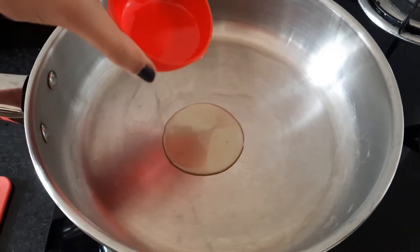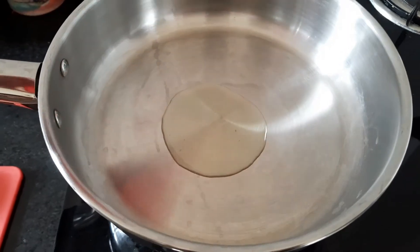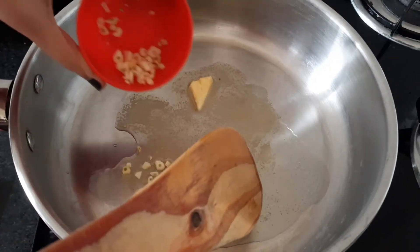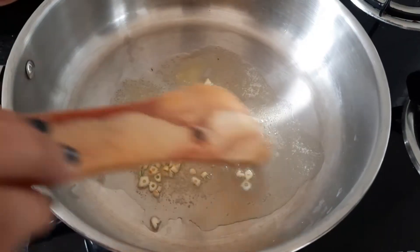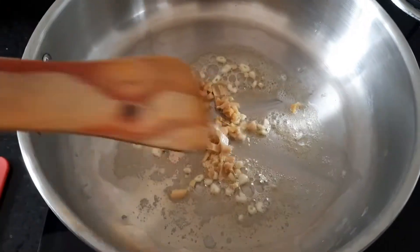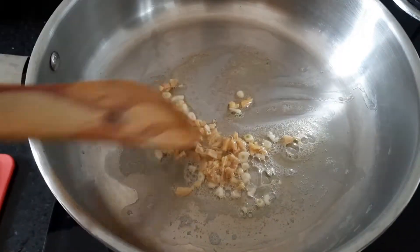Then we will add 1 tablespoon of oil and 1 tablespoon of butter. After the butter melts, we will add finely minced garlic and half-spoon of finely chopped ginger.